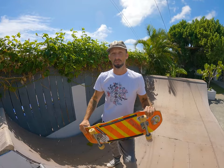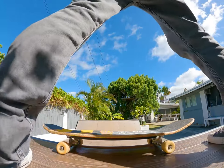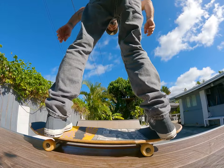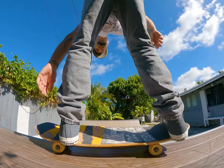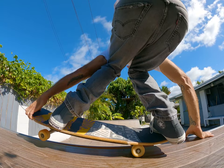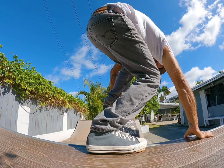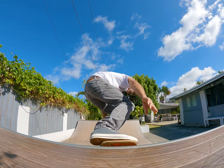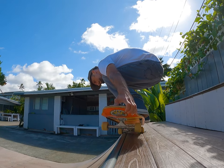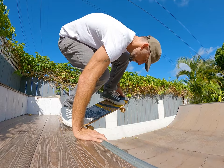Let's practice getting into the drop-in position. Put your board on the coping, toe side trucks locked against the coping. Stand on the board in 50-50 position. Grab the nose just heel side or on the front of the nose. Put your back hand on the coping just behind your back foot. Pressurize your back toes and then pull the nose around to the tail lock position. Once you lock the tail, drop in.